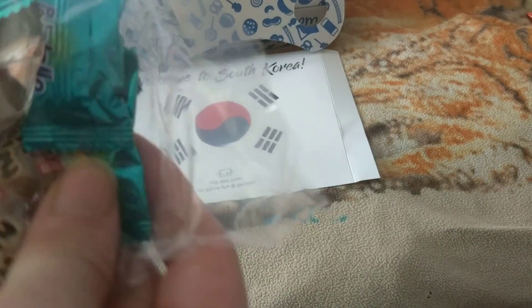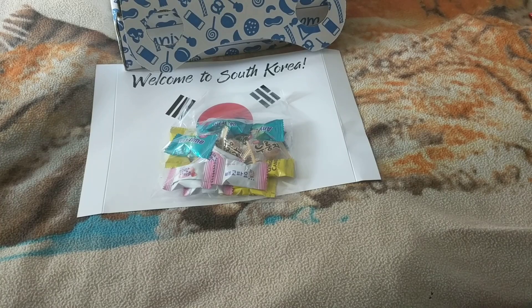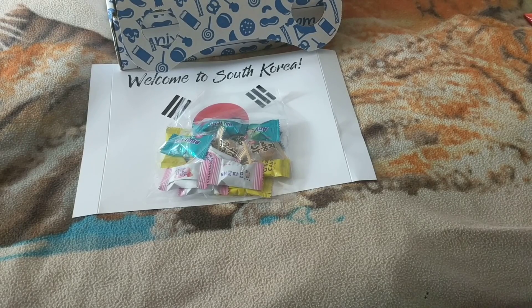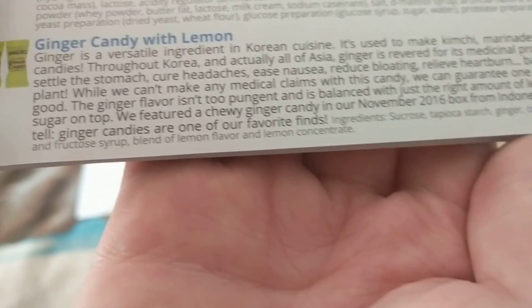We got a lot of different things in here, and we got some blue packaging. Ginger candy. Let's see what we got — I'm not sure if they are. Ginger candy with lemon.